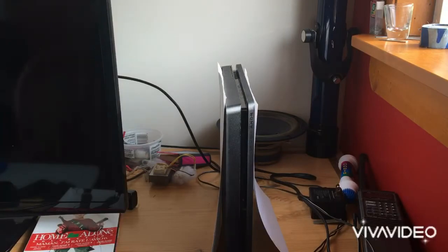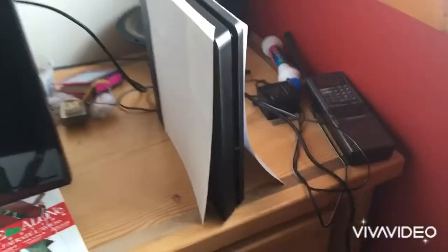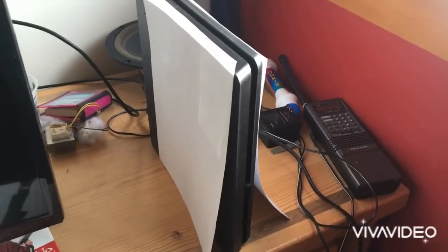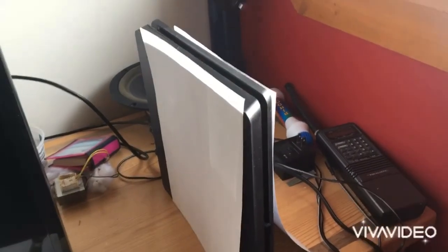Like so. There we go — we have successfully turned the PS4 into a PS5! You can put blue lights on to make it look more like a PS5, but this works. Thanks for watching, please like and subscribe.